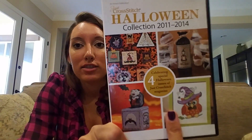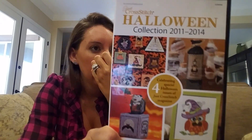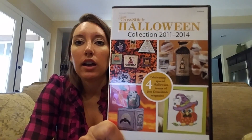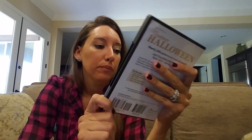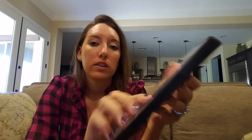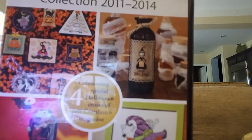Charts that I just have — I've never opened it, never skimmed through. Halloween 2011 to 2014 Just Cross Stitch — I got this off Amazon and there are some awesome Halloween charts in here. Look, they've got a Salem witch on the front — and there's a couple hundred charts right here.